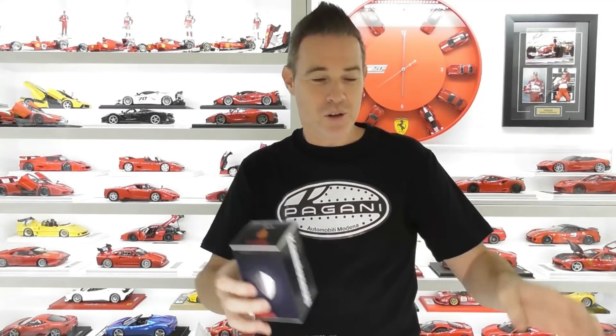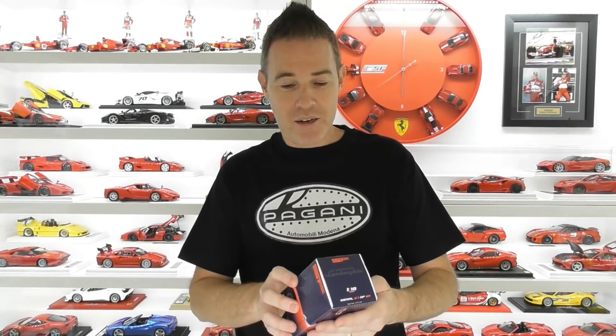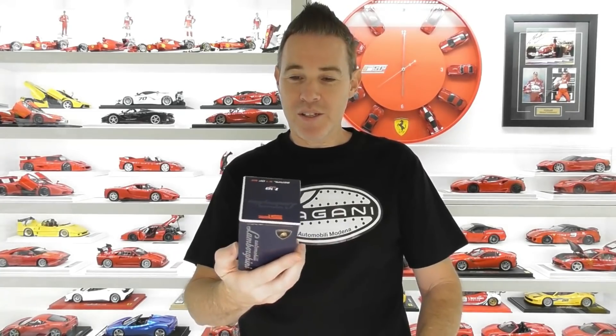If you're a long-time subscriber of my channel you would have seen that I did buy the Horatio Pagani figure, and I tried to make a funny little video where Horatio Pagani visited my collection. I was really happy with that figure — I might get that one out in a minute. But we'll open these figurines up and have a look.